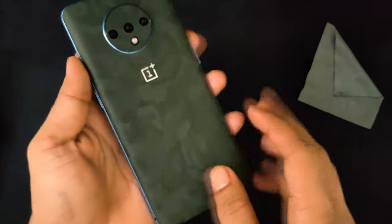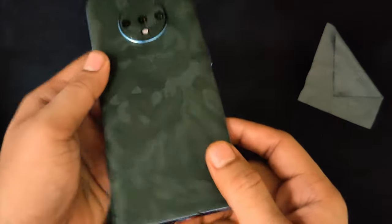I must say, guys, it feels really good in hand and I like this skin. You can see there is a texture to it.